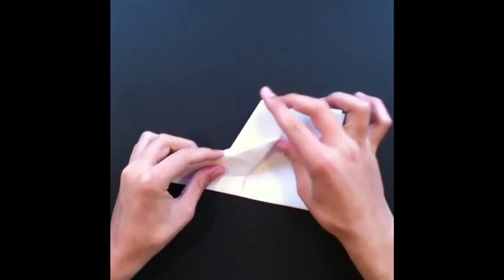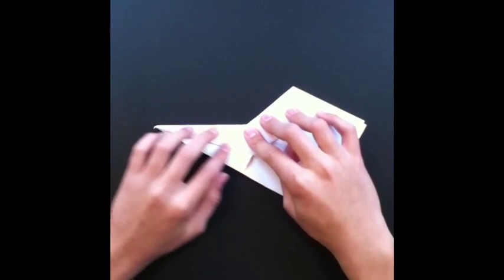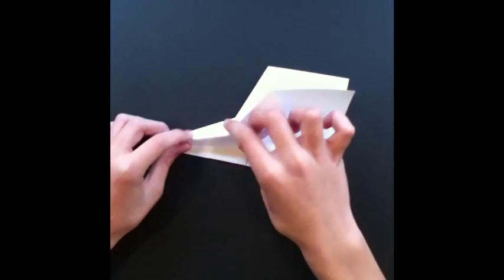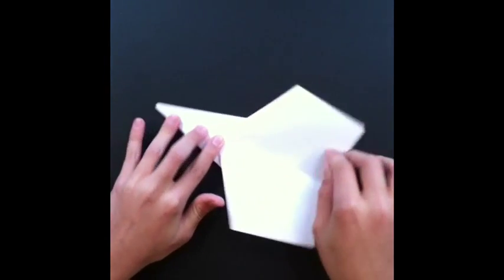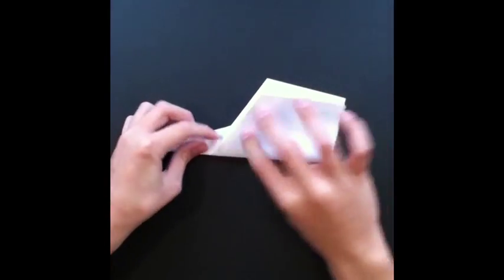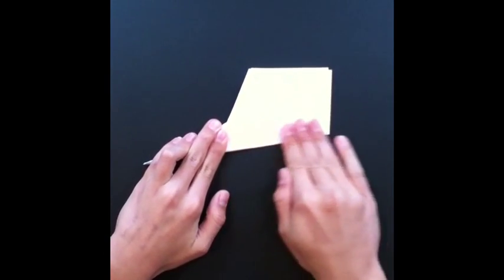Now for the wings, you're just gonna take the paper and fold it like this, so this fold will extend all the way over here. You're just gonna line it up like this — it should fold pretty much automatically because you already have a crease, so it just flips over like this. Do the same thing for the other side, make sure they line up, then open it up and you're finished.